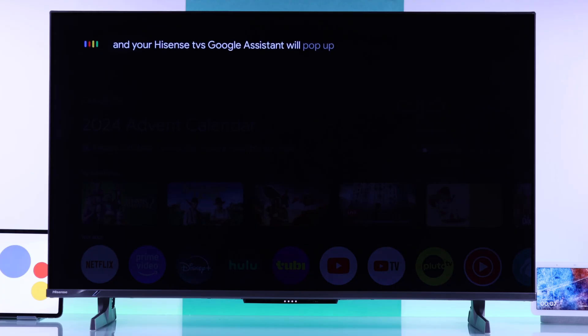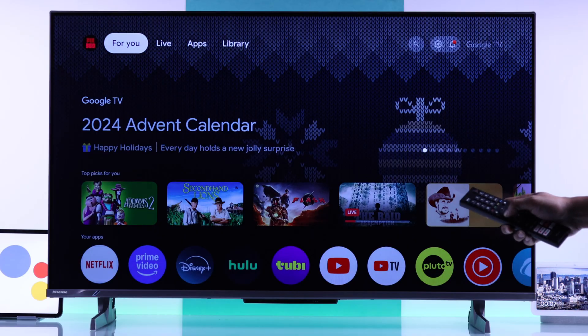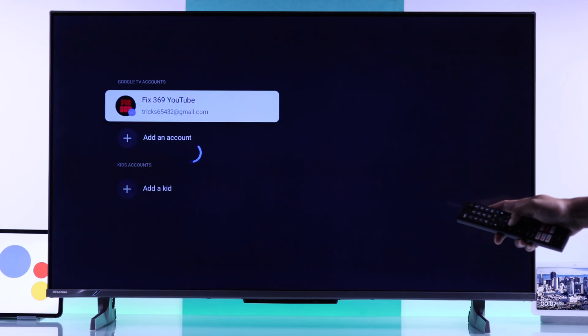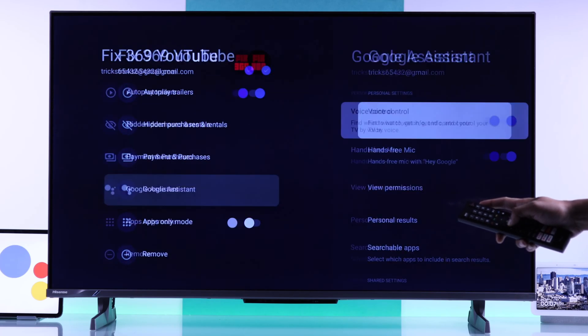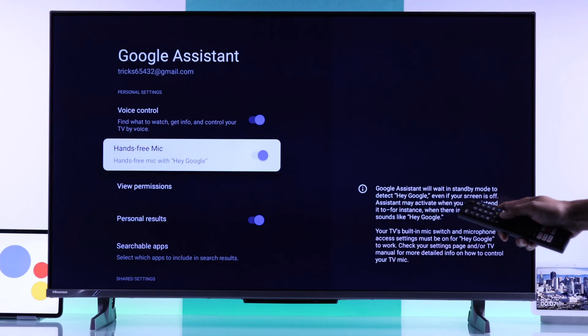But in case you didn't get these pop-ups, or if it's not working, then from the home screen just tap on your profile photo, then Manage Accounts, select your account, scroll down and select Google Assistant, and make sure voice control and hands-free mic is turned on from here.